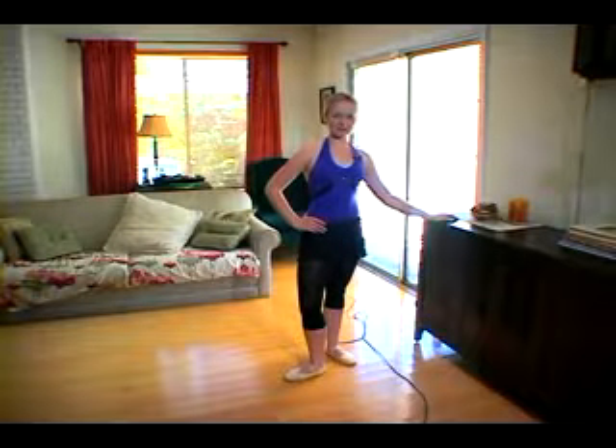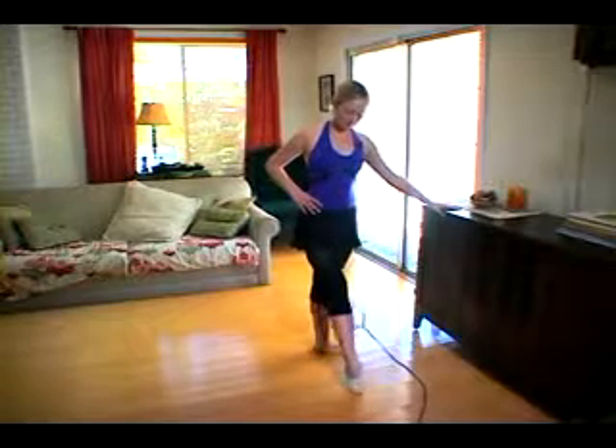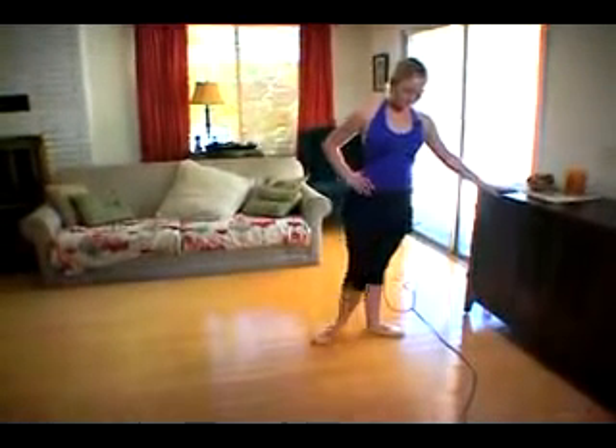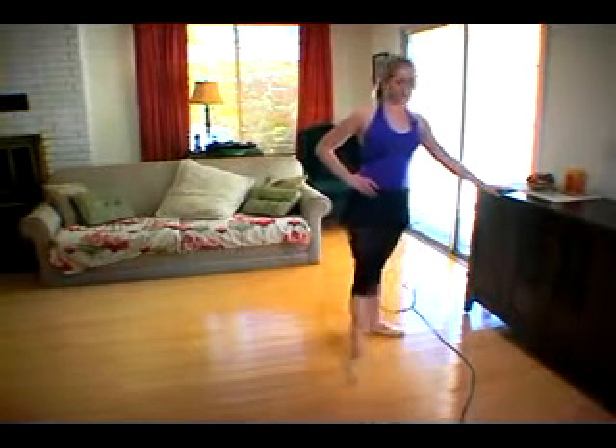So now we're moving on to Ronde de Jambe. Pretty much what that is, you're just doing kind of a half circle on the floor. It's like front, circle around to the back, and do it again. That's all it is.